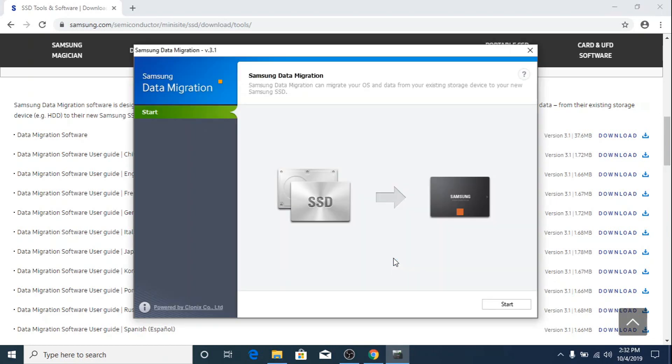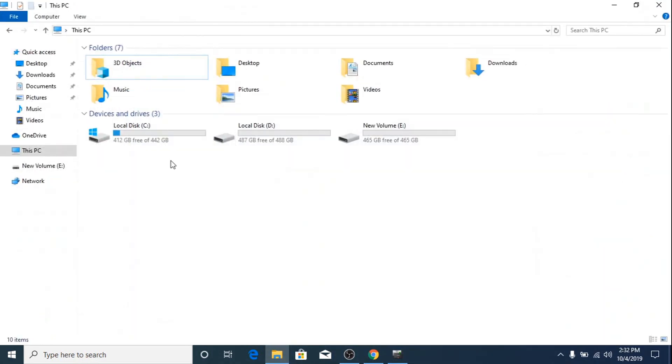This is the main interface of the Samsung Data Migration tool. If we go to My Computer you can see these are the two drives of this laptop — C and D — and this volume E is our new Samsung 860 EVO SSD.